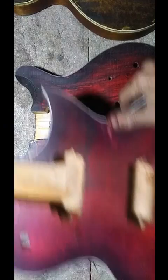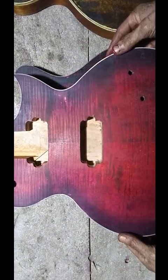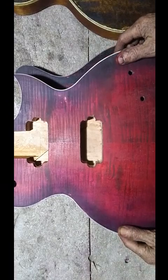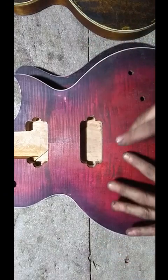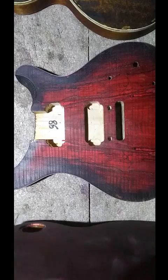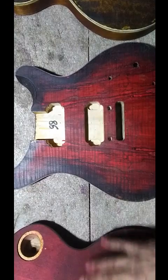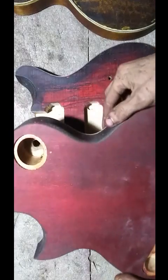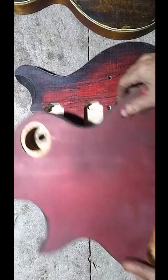This one's an LP done in black, purple, red, and burgundy — so that's like five tones, three or four colors. There's a little bit of black and purple on the sides, and then it's burgundy on the back with a little bit of black and purple blended in to make the grain stand out.